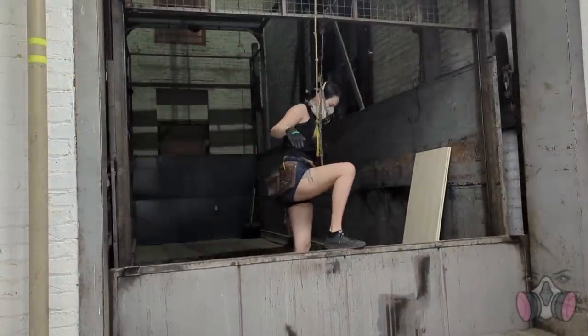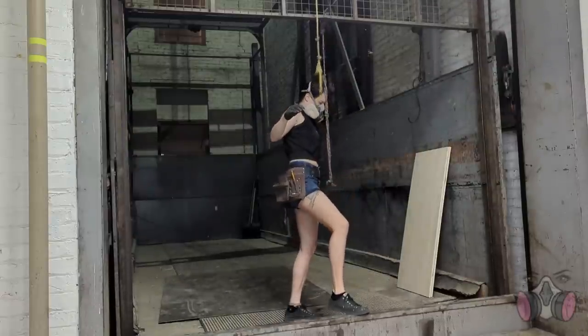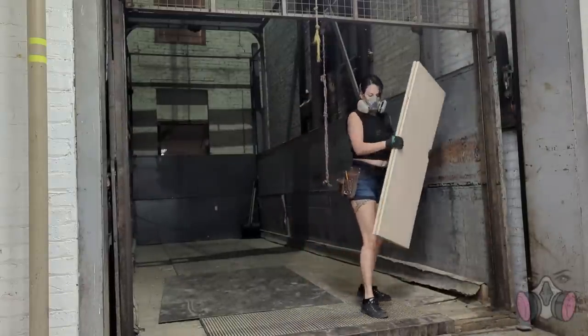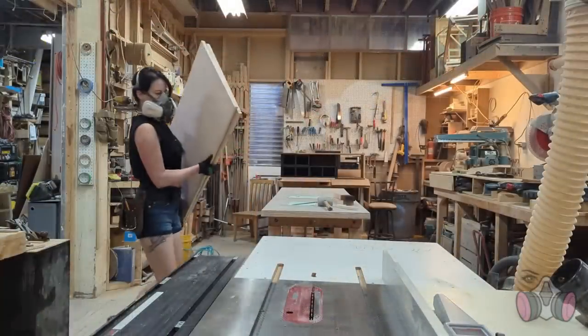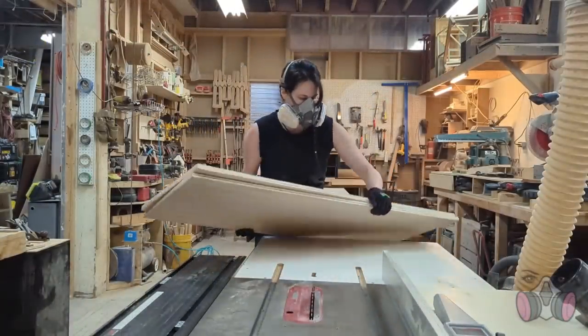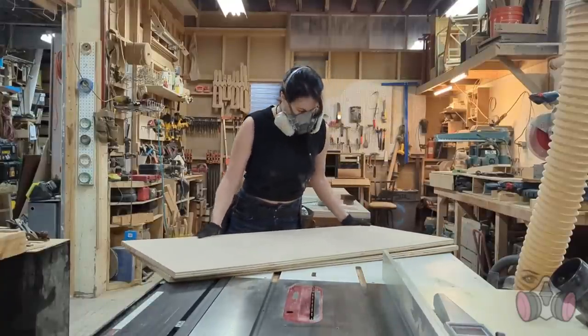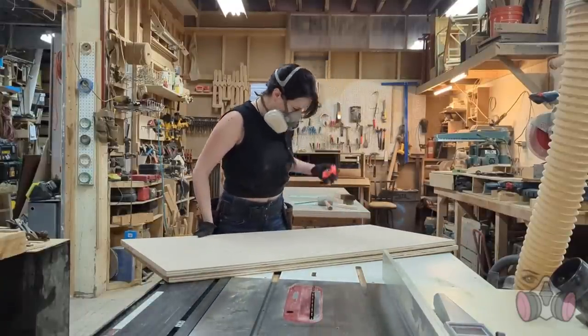So naturally that means I'll have to overthink everything twice as hard, because if I make a mistake, I can't expect other people to ignore it as easily as I would. This is going to be a really good, really frustrating exercise for me, both physically and mentally. So let's go build some things!